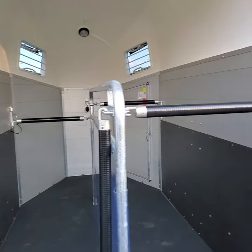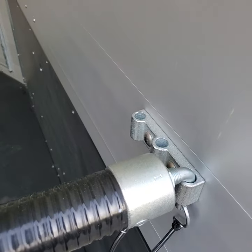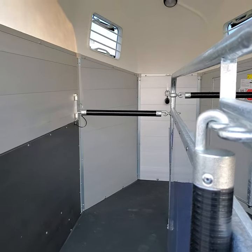Two 31-inch wide stalls with the ability to adjust both the length of the stall — with three different positions for your rear bar — and the height of the chest bar, so you can accommodate whatever horse you have riding.